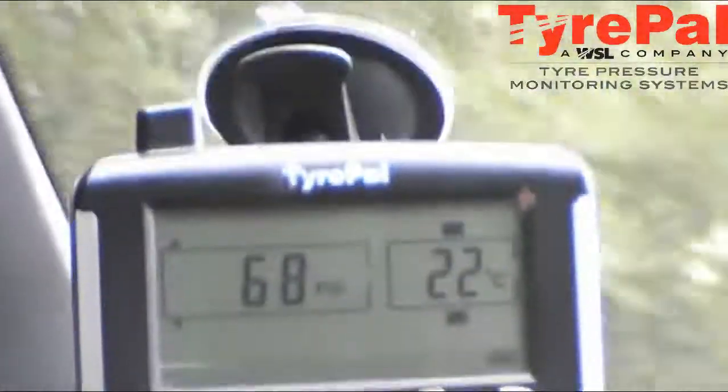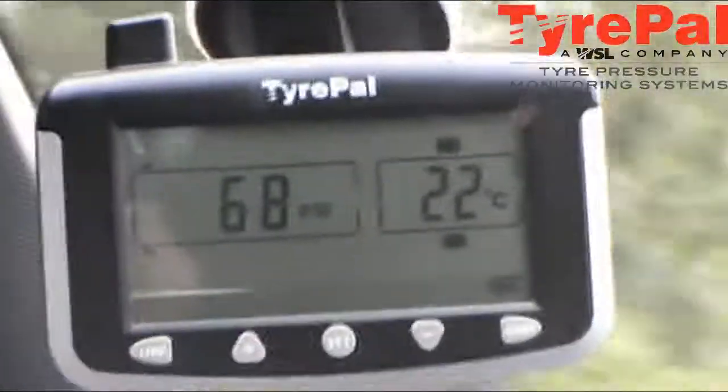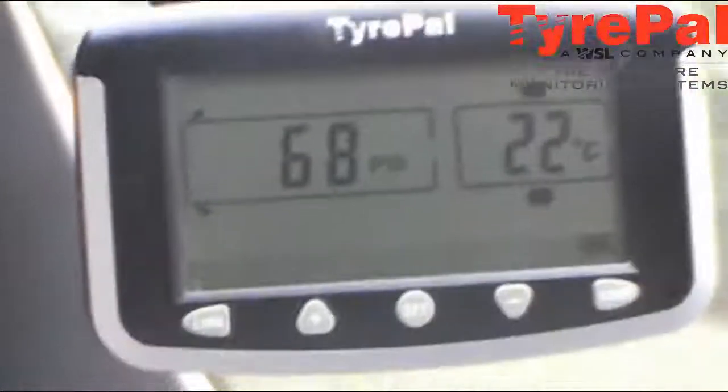We've done about 45 miles now. As you can see, the external temperature on the instrument panel is 17 and a half degrees. Tires are running at about 22 degrees with about 68 to 69 PSI, so everything is good.